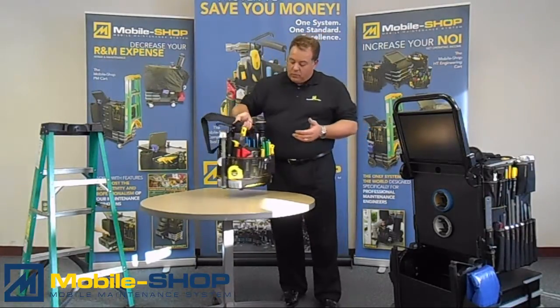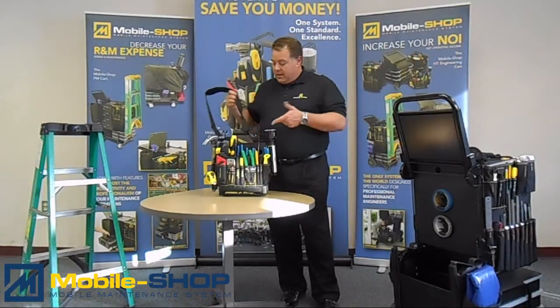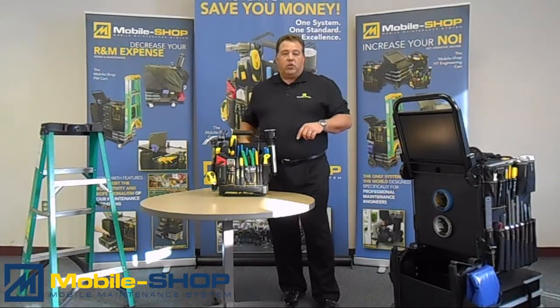So you'll see here as we sort of show you each side of it. This is the MobileShop Complete Toolbag.